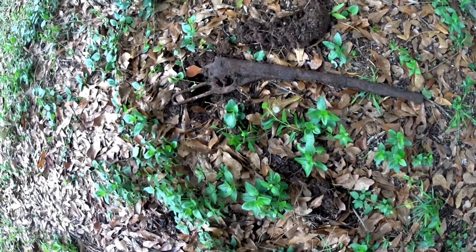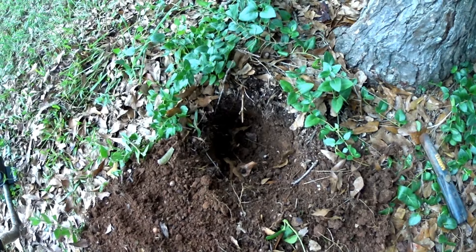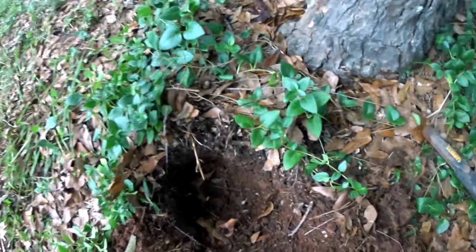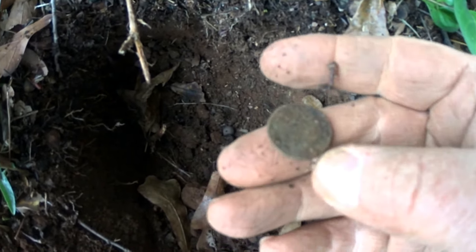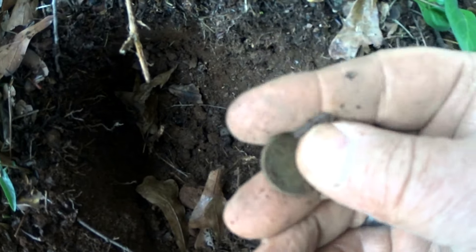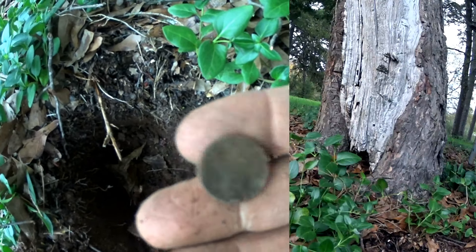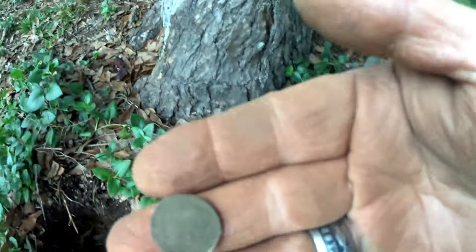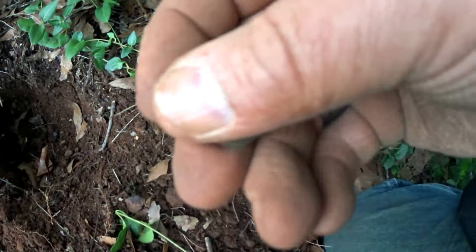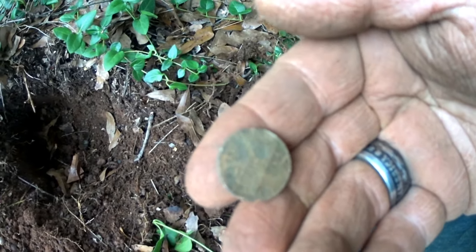I'm still around that cedar tree where I found the BB gun, and we got another signal here. That is another memorial penny. It's hard to tell but it looks like a 1971.